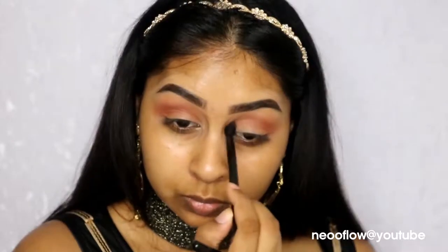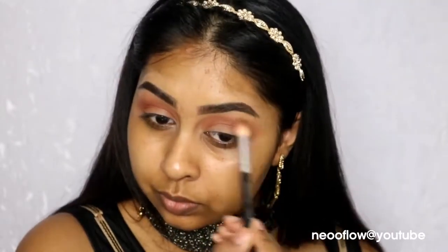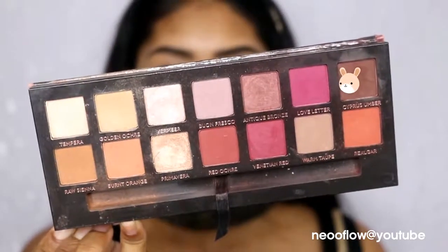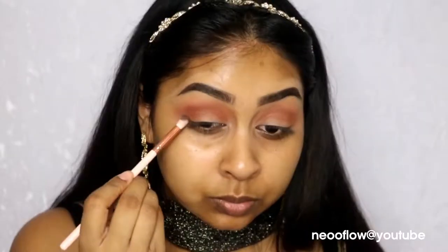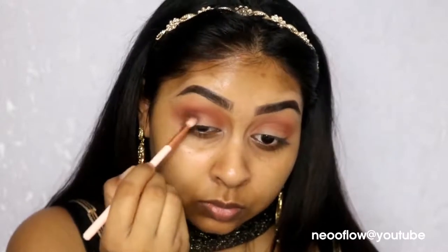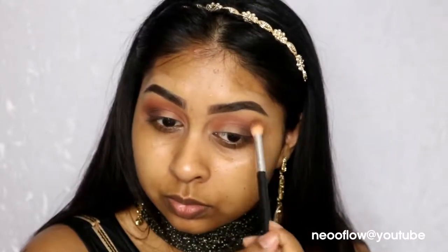Go in with your first eyeshadow brush — the one we used with Golden Ochre — just to blend out the edges. Now I'm using Cypress Umber, which is a cool-tone brown. I'm going to blend this into the outer corner and really define that outer corner area. You don't want to go too far up with it — keep it just in the outer corner — and you want to keep those orangey tones we put in the crease still there.